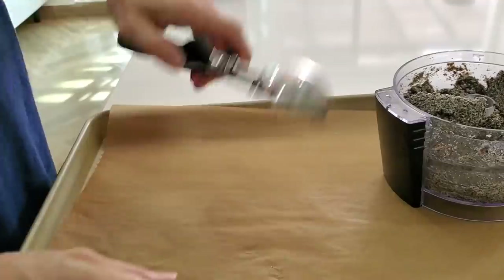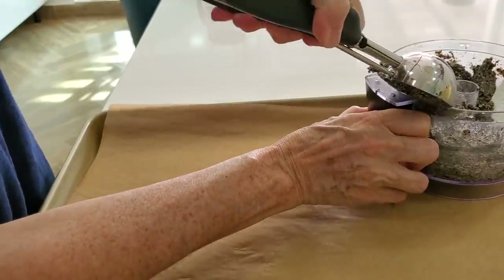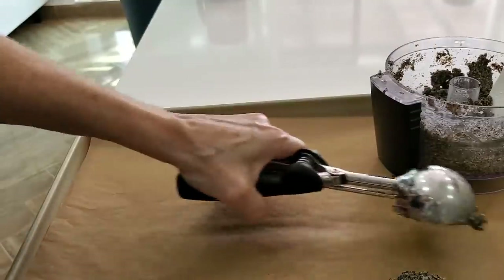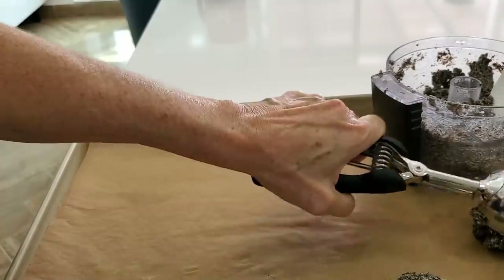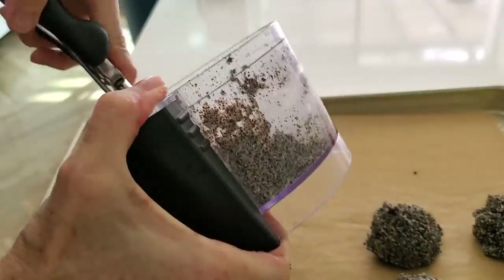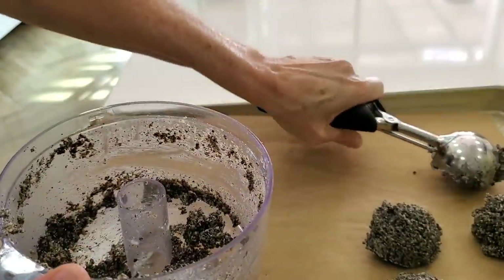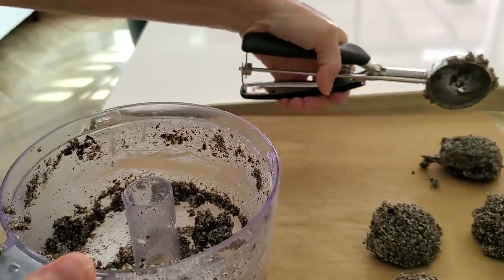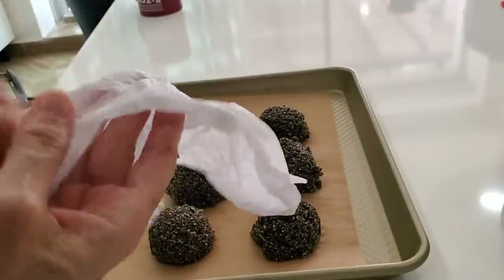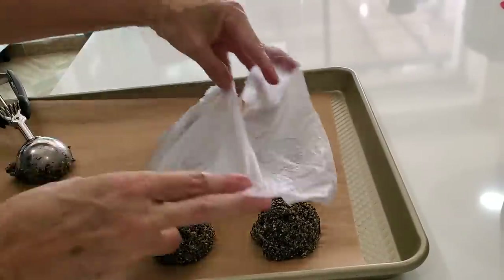Take an ice cream scoop — I'm using a four tablespoon ice cream scoop — and make little balls. Each one of these balls is going to be a flatbread, a tortilla, or an arepa. They come out crispy or soft however you want. I'm putting a piece of wet paper towel over them so that while I prepare other things they don't dry out. That way they will perfectly stretch as I press them in the crepe or tortilla press.